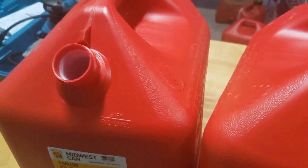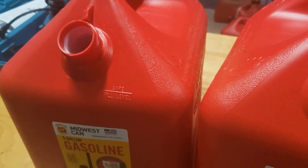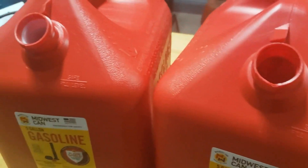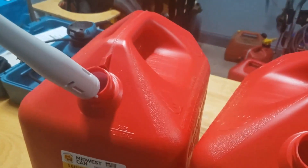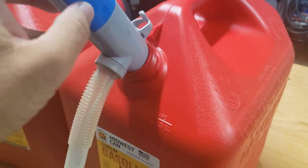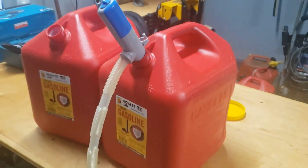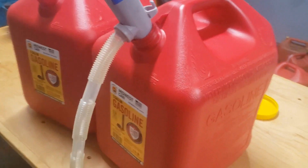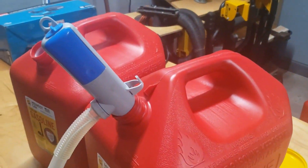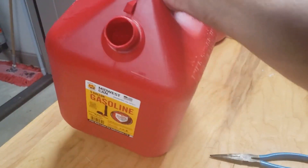The whole reason I need to get rid of this screen is because I use my pump with these cans, and you can't put a pump in there with that screen in the way. You can see how nicely the pump fits in this Midwest can — it reaches all the way back to the back corner so you get every bit of gas out of there.